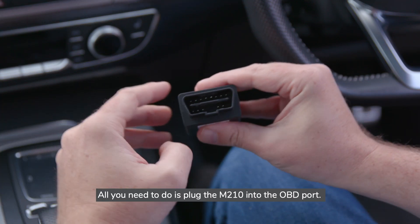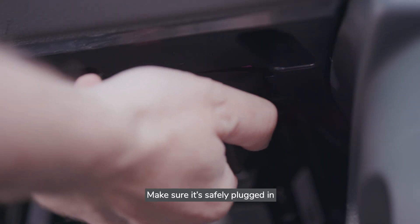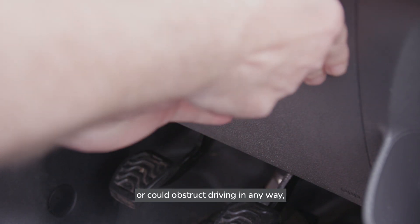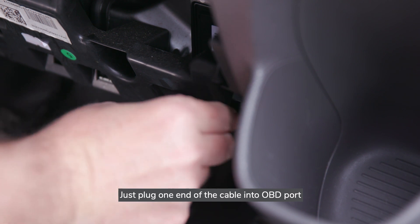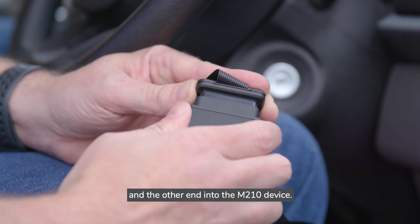All you need to do is plug the M210 into the OBD port. Make sure it's safely plugged in and doesn't interfere with driving. If the device is too close to the pedals or could obstruct driving in any way, use the extension cable provided — plug one end into the OBD port and the other end into the M210 device.